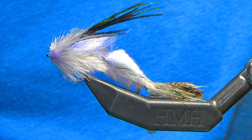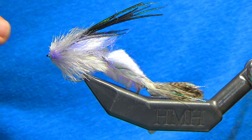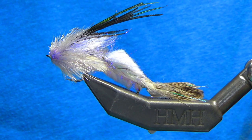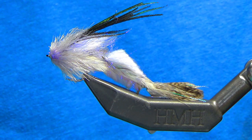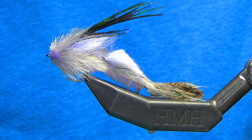So that's it — the Shad Shank Redemption, coming in at a whopping two and a quarter inches. Just right for a baby shad. And when you tie a bunch of these, it should only take you between 20 and 25 minutes to knock one out.